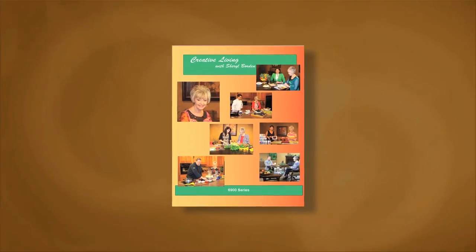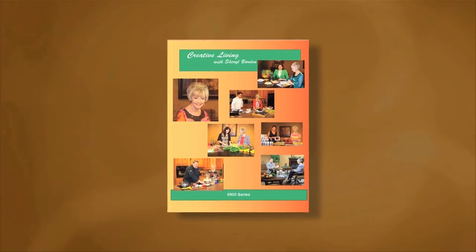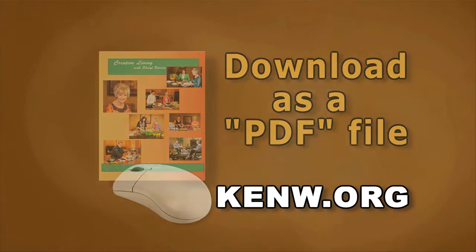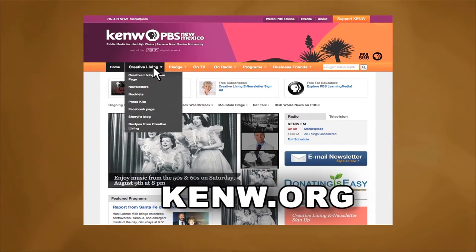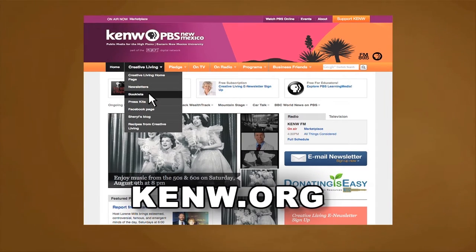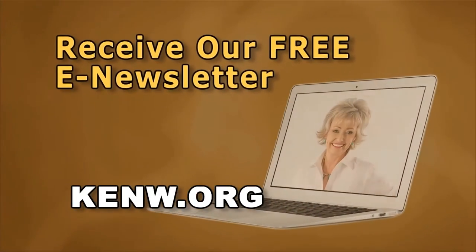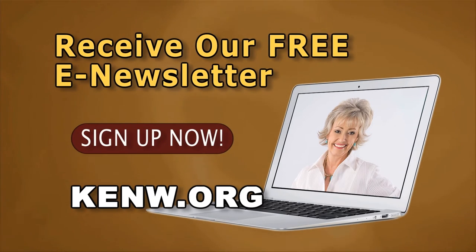We are very pleased to offer you a new booklet that accompanies this series of Creative Living. This booklet is titled The 6900 Series and features a wonderful collection of ideas and information — available free of charge on our website. Posted as a PDF file, you can simply download the entire booklet or just the segments you're most interested in. Go to kenw.org and click on Creative Living, scroll down to the booklet section, and click on this booklet or any of the other booklets available online. We'd also like to invite you to sign up for our free e-newsletter — just go to kenw.org and click on the Sign Up Now button.